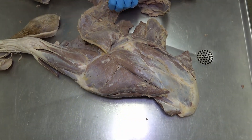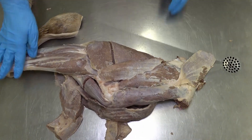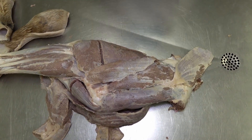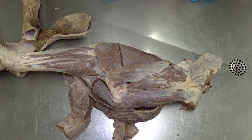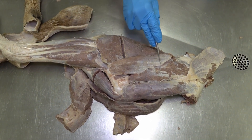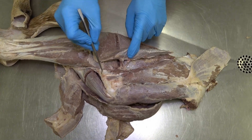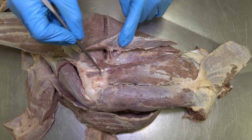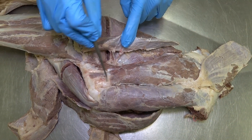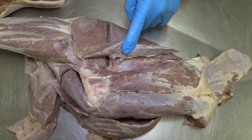Now we'll switch legs and look at some of the deeper muscles on the lateral aspect. Proximal, distal, cranial, and caudal are oriented here. Looking at the deltoideus muscle again, if we reflect that caudally, we can see this other smaller triangular-shaped muscle just caudal to the infraspinatus. This small triangular-shaped muscle is the teres minor muscle.